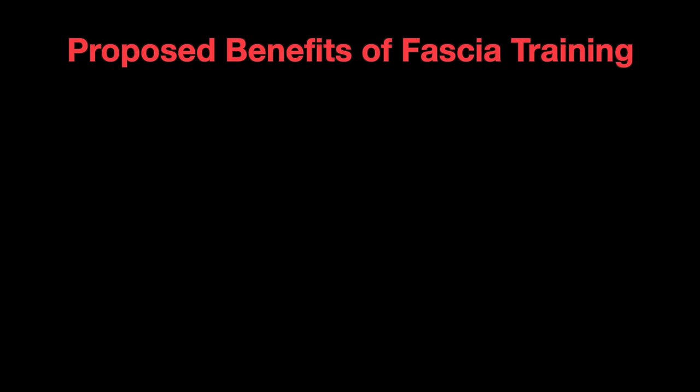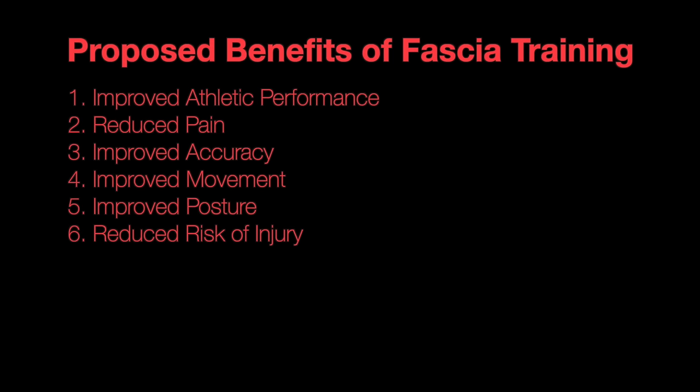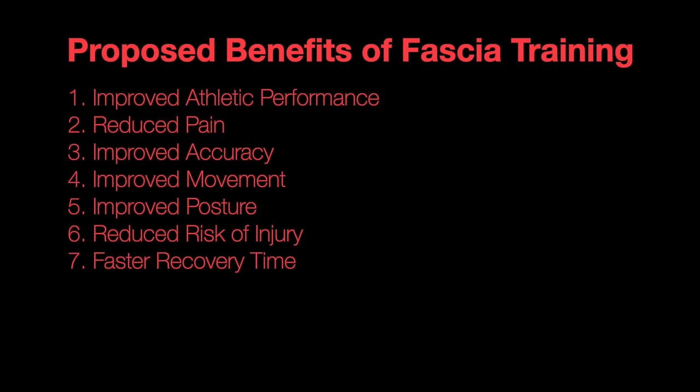These are some of the proposed benefits of training fascia: improved athletic performance, reduced pain, improved accuracy, improved movement, improved posture, reduced risk of injury, faster recovery time, better range of motion, fixed imbalances, and better circulation.